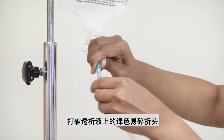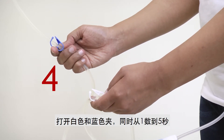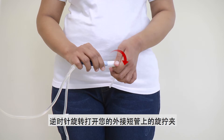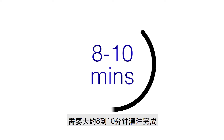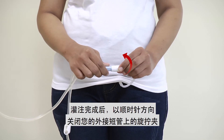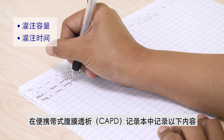Flushing and filling: Break the green frangible seal on the dialysis solution. Open the white and blue clamps and count from 1 to 5, then close both clamps. Open the twist clamp on your transfer set in an anti-clockwise direction, then open the blue clamp on the fill line. Filling of the new dialysis solution takes about 8 to 10 minutes. Once filling is completed, close the twist clamp clockwise and close the blue clamp. Record the volume in and time taken to fill in the CAPD record book.